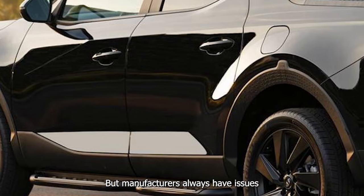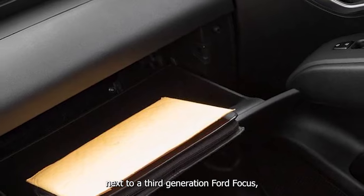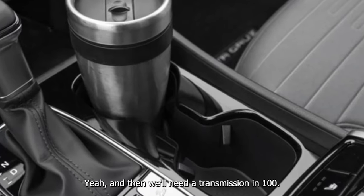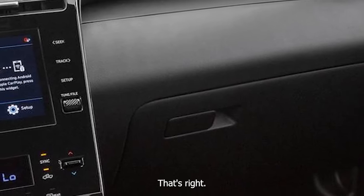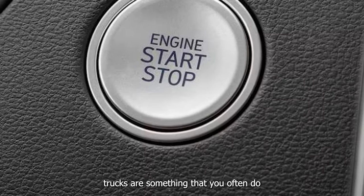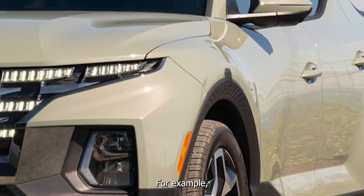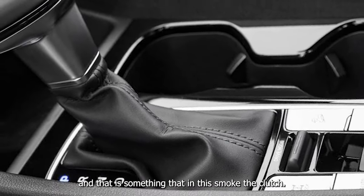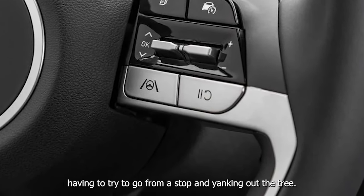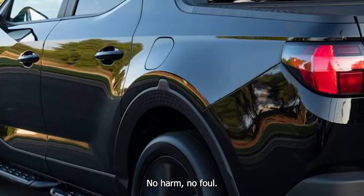I really do genuinely worry about the longevity of this transmission. We've seen that Volkswagen had trouble, Ford had trouble when they were doing dual-clutch. No one ever really has issues with the torque converter automatics, but manufacturers always have issues when they try to go for a dual-clutch automatic. I was at a stoplight next to a third-generation Ford Focus thinking about what these two cars have in common — they'll both need a transmission. The Maverick just uses a torque converter — no harm, no foul.